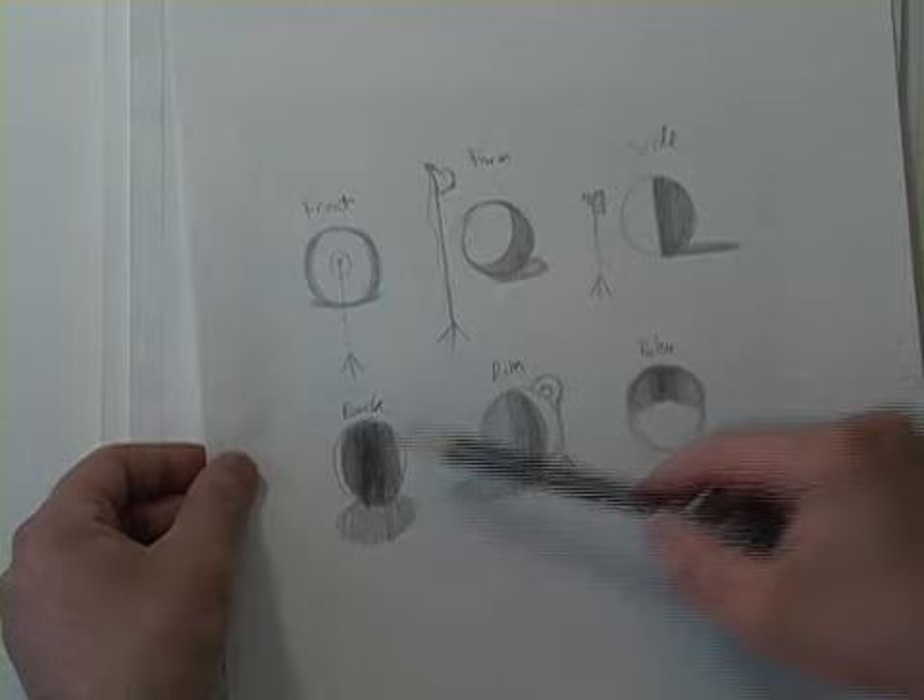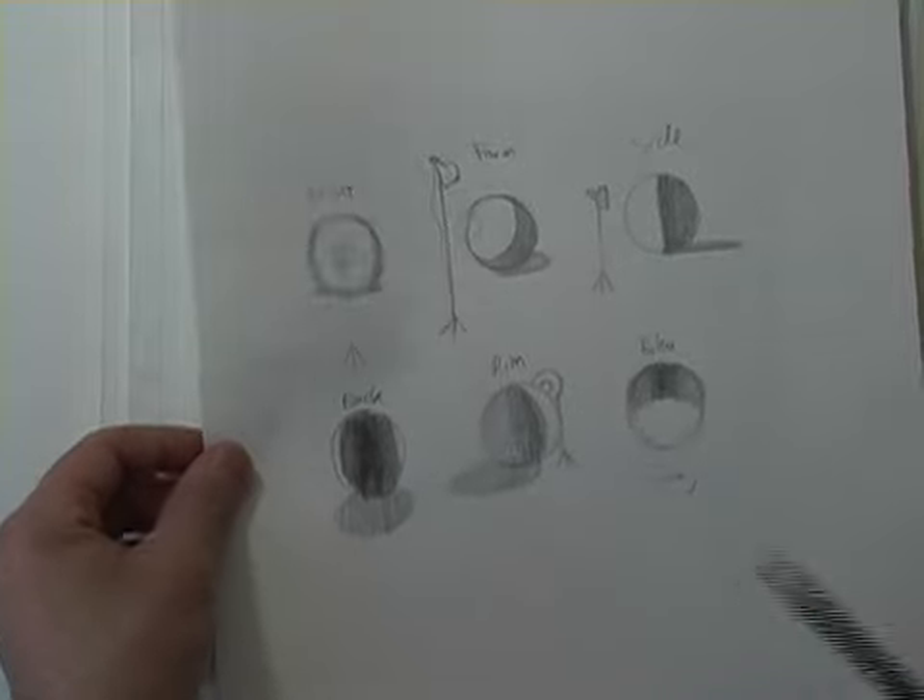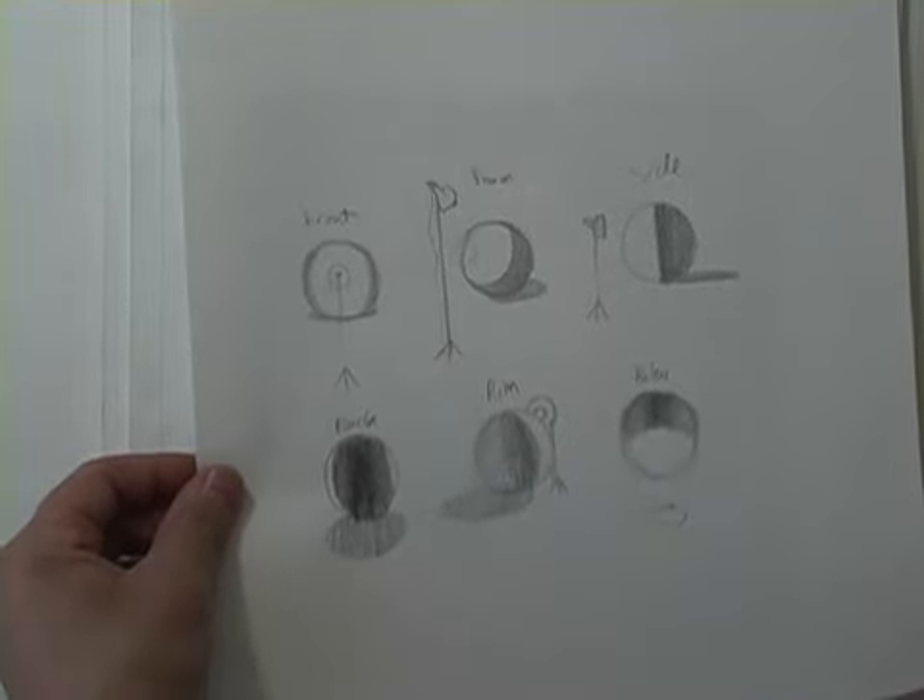So that's how I would practically utilize all the different light sources I just showed you — taking that light: front, form, side, back, rim, or below light, and putting it on form. So let's move on to the next chapter.